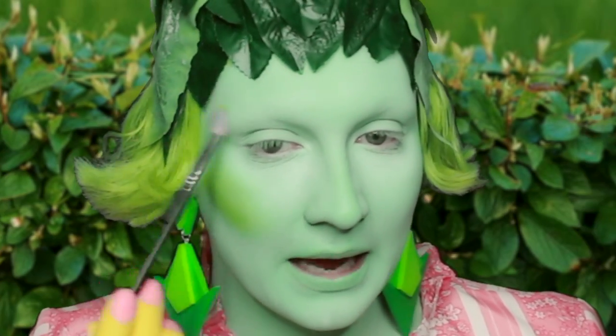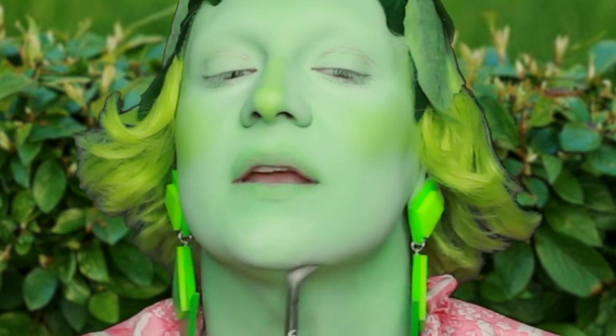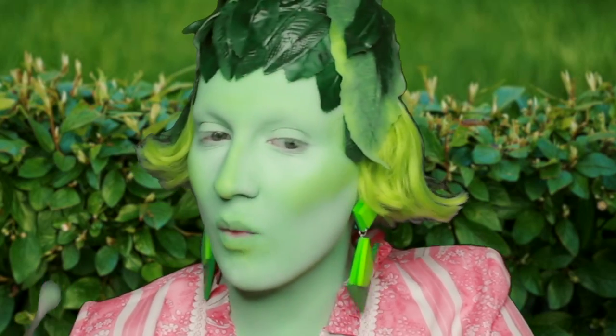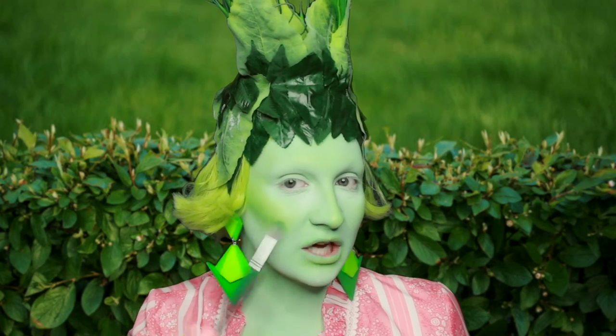Going up into the hairline, very poison ivy, and a bit under the nose like so — just cutting into that double chin very nicely. I kind of need a bit of a darker green because I want my cheeks to have really gorgeous dimension. Putting a bit of a shadow in there now.